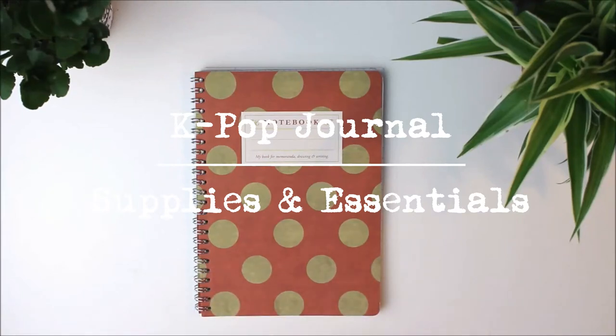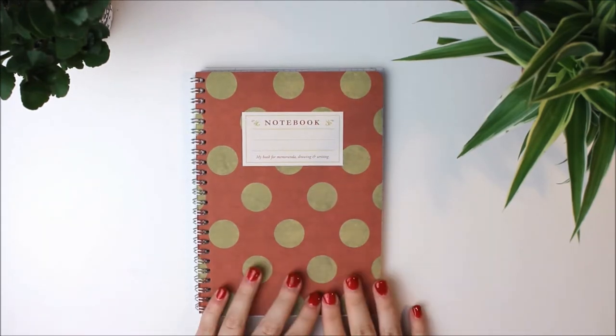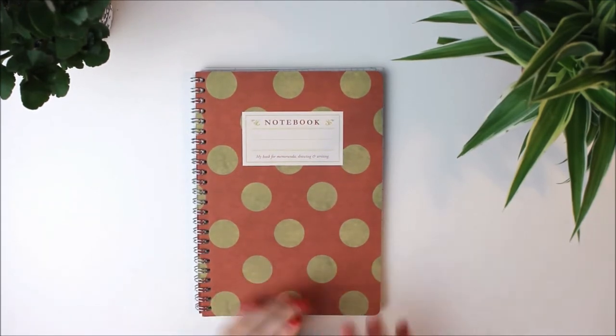Hello everyone! From the setup here you can already guess what's coming, and also from the title. I have been thinking about starting a journal for quite a while and I have several reasons for that, but I will come to that in the next video. For now I will show you my supplies basically.